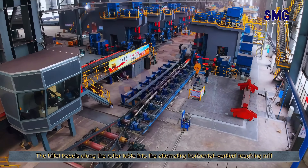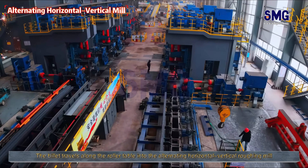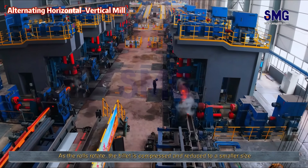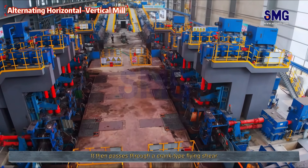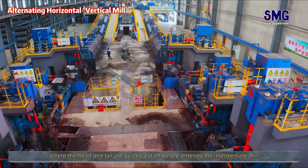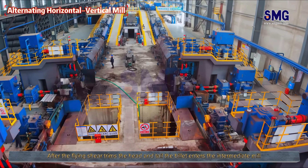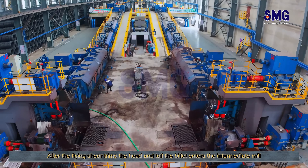The billet travels along the roller table into the alternating horizontal-vertical roughing mill. As the rolls rotate, the billet is compressed and reduced to a smaller size. It then passes through a crank-type flying shear, where the head and tail are quickly cut off before entering the intermediate mill. After the flying shear trims the head and tail, the billet enters the intermediate mill.